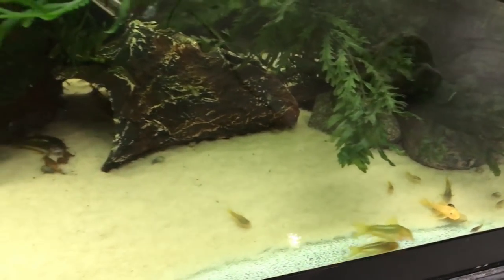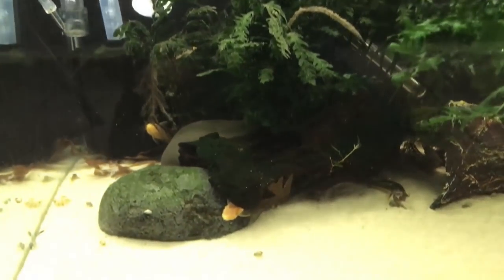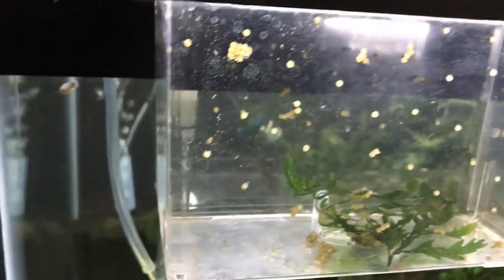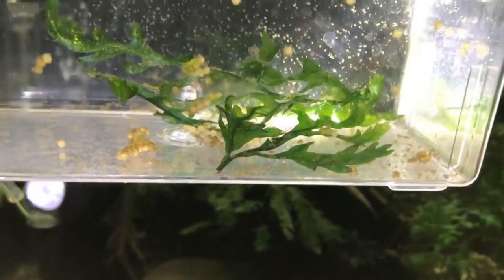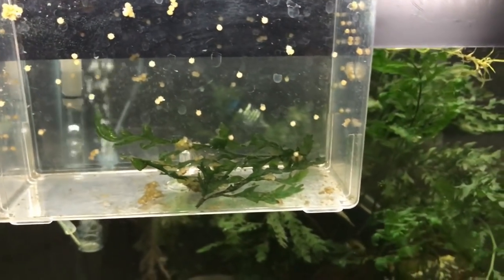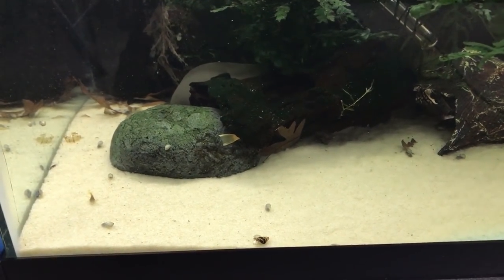These guys spawned this past Sunday night — a small spawn of about 40 eggs, which I picked and put in the fry box. Then Monday morning I came down and they had just exploded — there were probably 170 to 200 eggs scattered all over the tank. I picked about another 120 and put them in the fry box. Every surface was littered with eggs — on the plants, the Bolbitis leaves, the bottom. Not all were fertilized, but I left about 50 or so in the tank.